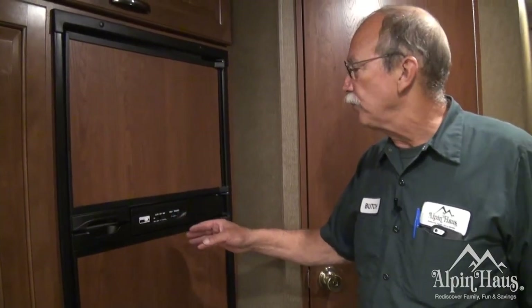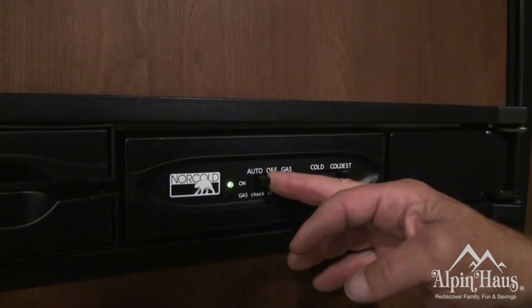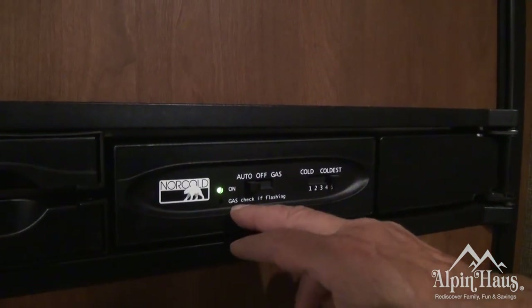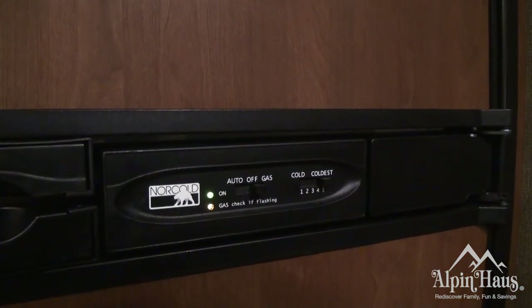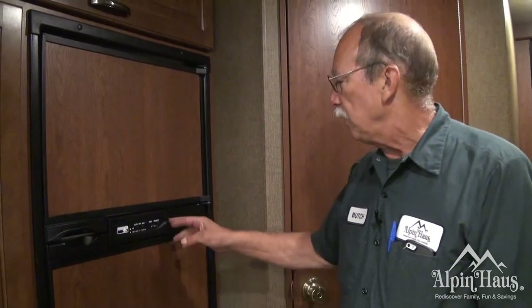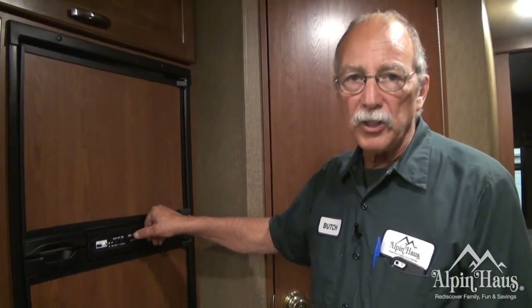This is a Norcold refrigerator. You have two switches. First, you have your on/off/auto. When it's on auto, your refrigerator is going to automatically go to electricity first — 110 first. And if you're unplugged, it'll switch over to gas. If you flip the switch over to gas, it'll run on gas only. You could run this while you're driving down the road — just make sure you turn it off when you're fueling up. The other switch is going to be your settings for cold. In warmer weather it's strongly suggested to keep it on five and your food will stay fresh.